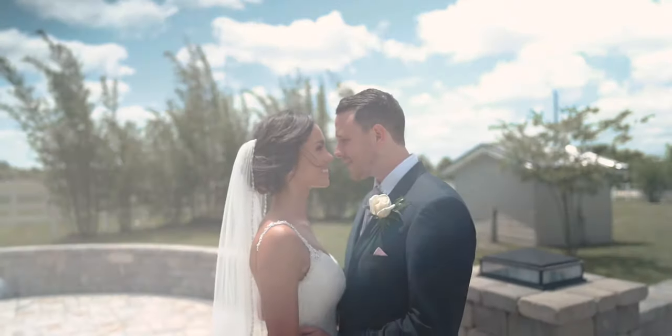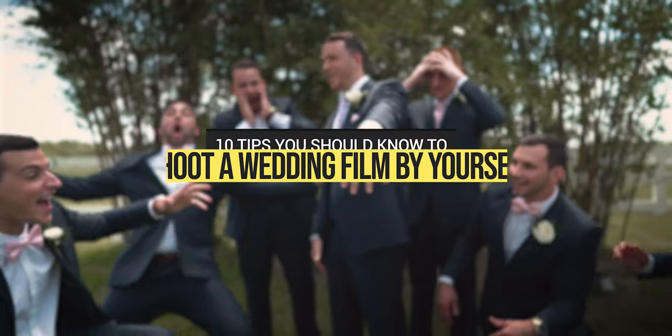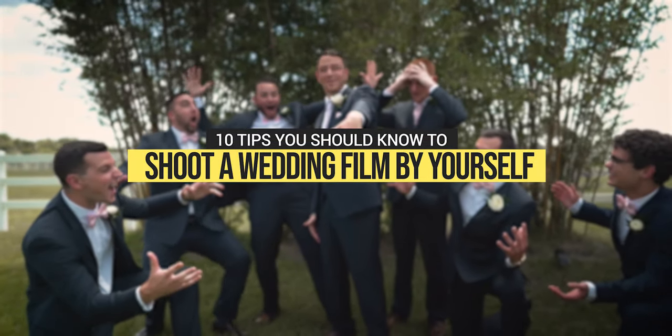Capturing and creating a wedding film is already hard enough on its own, but to shoot a wedding film by yourself without a second shooter is honestly one of the most daunting tasks a videographer could face. My name is David Zhou and today we're going to be talking about 10 tips you should know if you're planning on shooting a wedding solo.